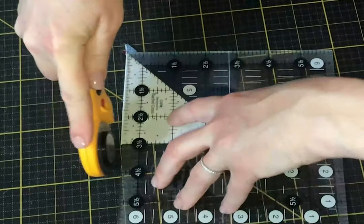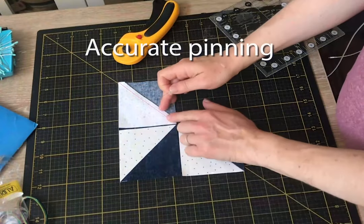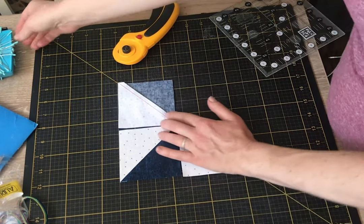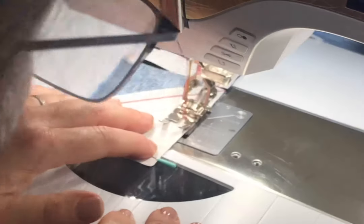I've gone ahead and pressed my seams toward the darker fabrics, which will allow me to nest them when I join them together. Right here I can feel the seams nesting so that I can accurately pin them, and then I join these blocks using an accurate quarter inch seam. I like to use my 97 dual feed foot — it's my go-to piecing foot.